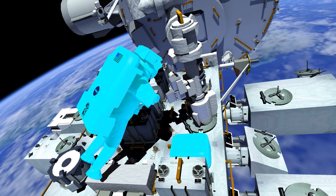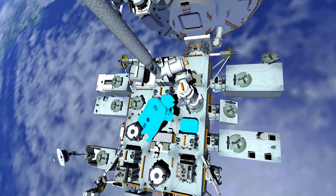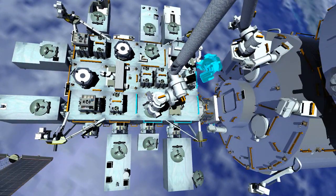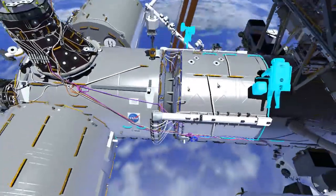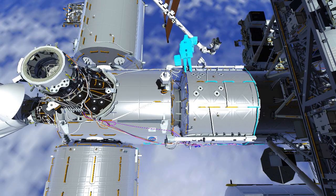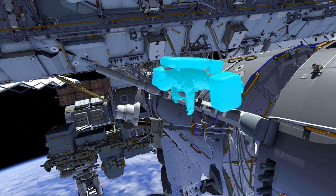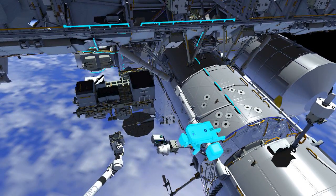EV1 retrieves the tool bag with the failed wrist vision equipment and then retraces his path along the Japanese experiment module, the node 2 module, to the US laboratory. EV1 goes to the base of the camera port 13 stanchion and mates the ethernet cable to the wireless access port cable of the newly installed external high-definition camera.